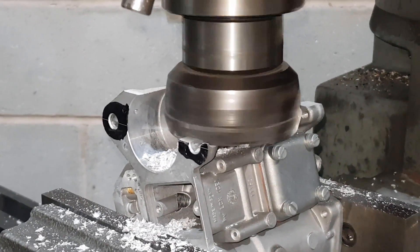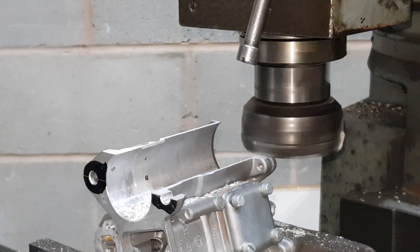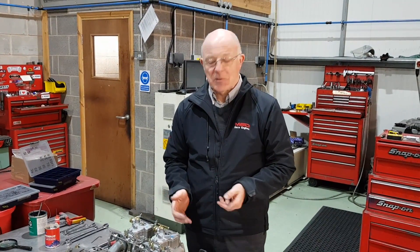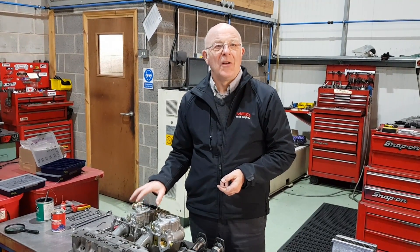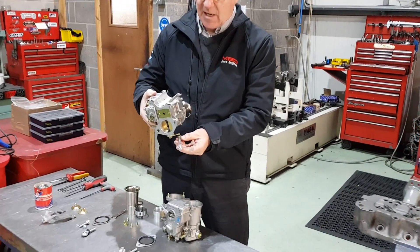A lot of people ask is it worth the extra? Obviously when you get down to the last 3 or 4 horsepower, that is when it costs a lot of money to find that last few horsepower. But on saying that, we have sold 3 sets of these in the last few months to people who want the period look on road cars. Here is the carburetor that we machined on the last section.